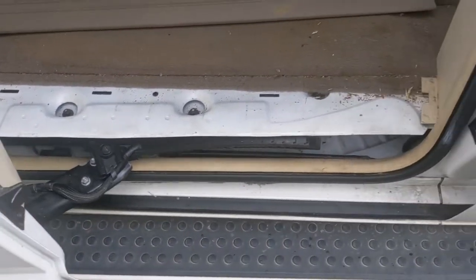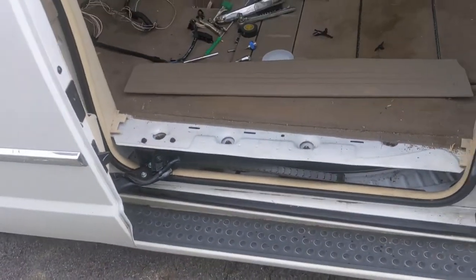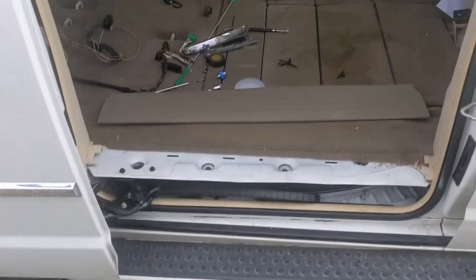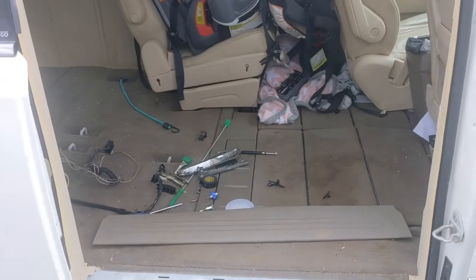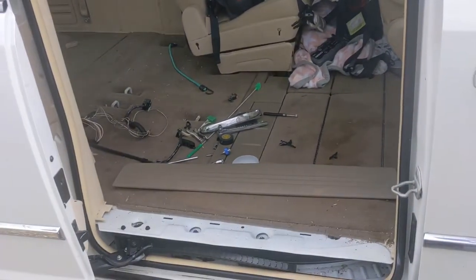And there we have it. Let's put that last piece of trim on and it's done. Happy to have that fixed — that's been a pain. I'm going to clean this mess up right quick. It's starting to rain and it's supposed to pour down here in about 30 minutes, so we'll get back on this in a day or so.